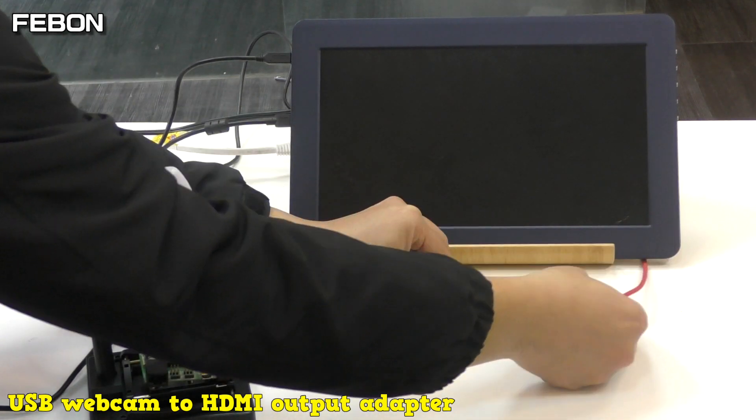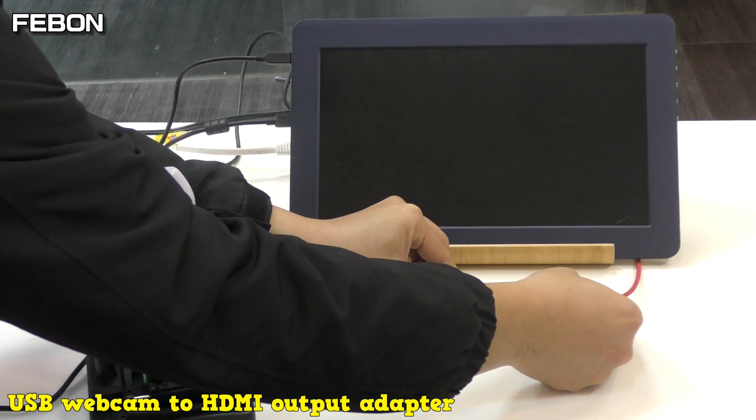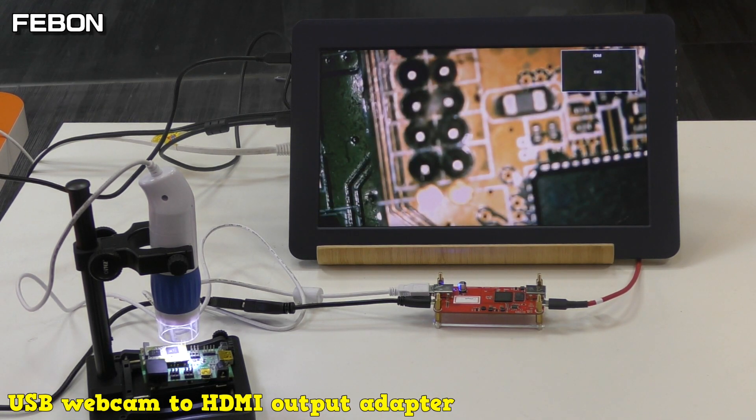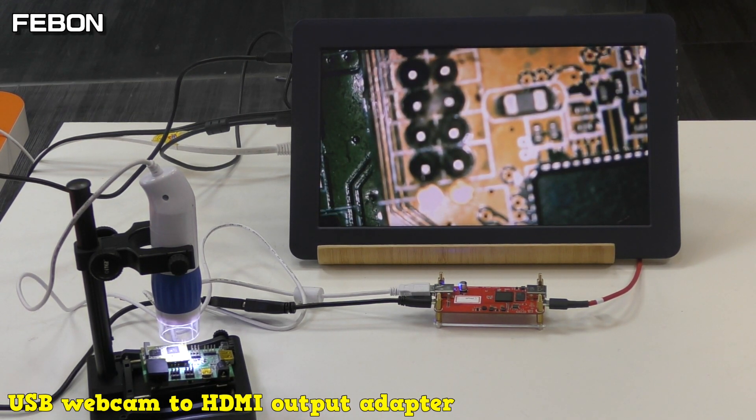And then connect the power. You can see the video — about 11 seconds to start up.